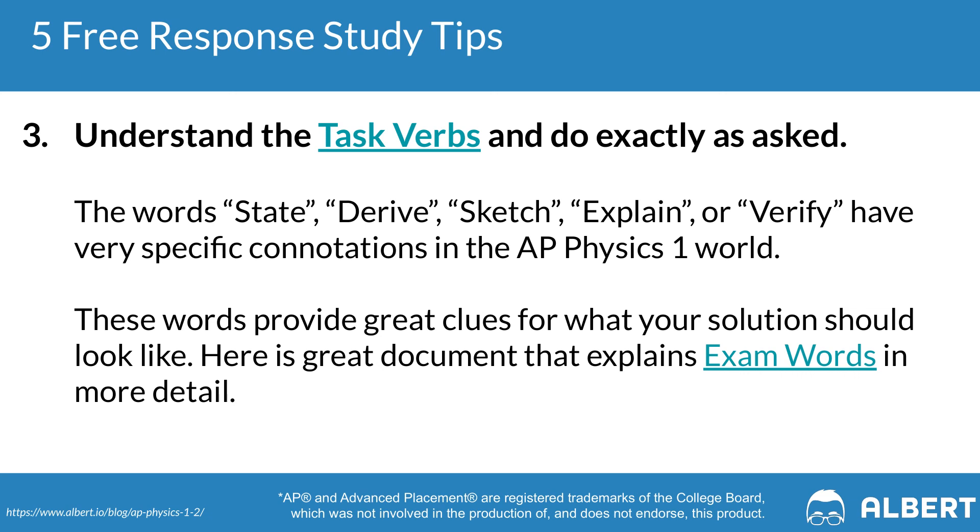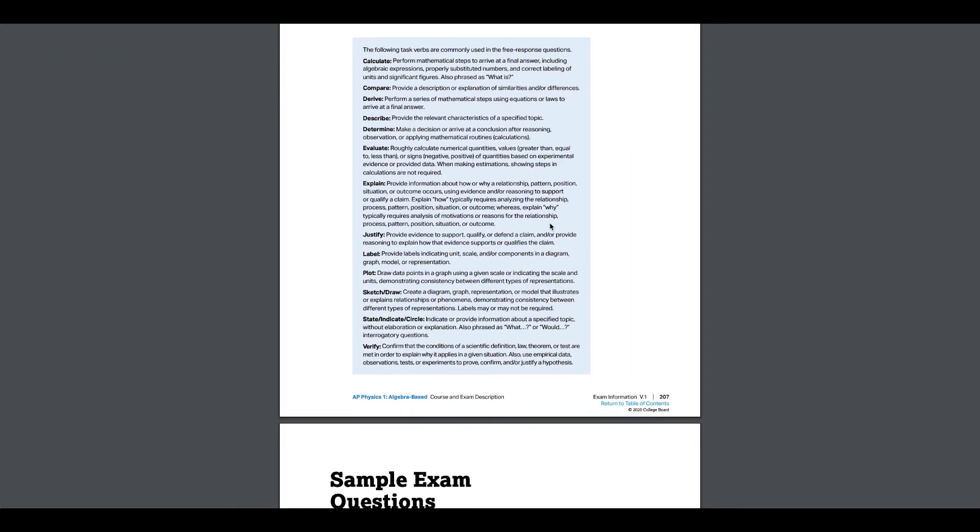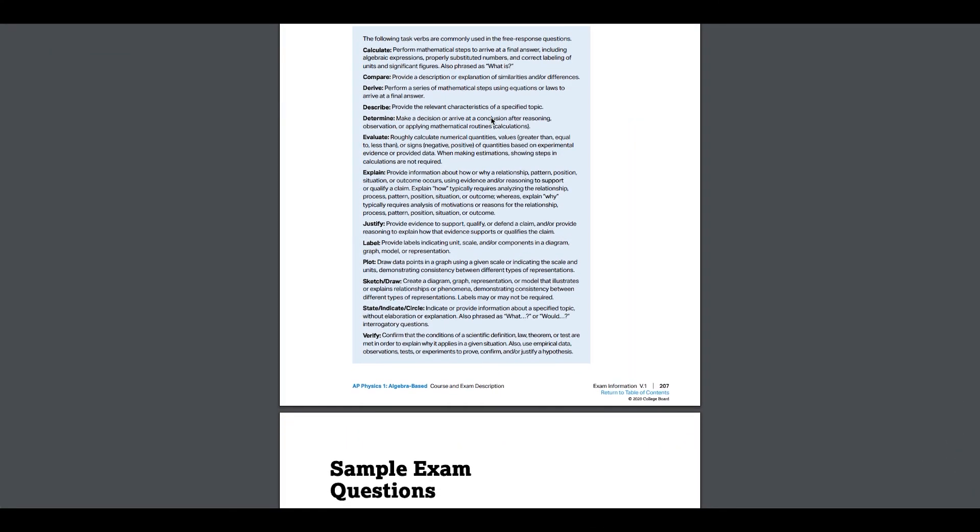Tip number three is to understand the task verbs and exactly what they're asking of you. Words such as state, derive, sketch, verify, and explain have very specific meanings on the AP Physics exam. It's really helpful to review the College Board's breakdown of these task verbs to understand what they're looking for when they use each one.